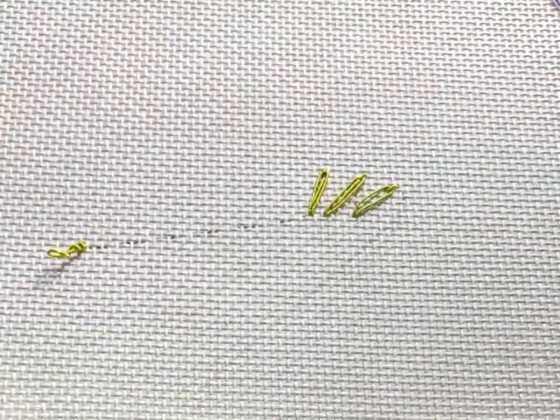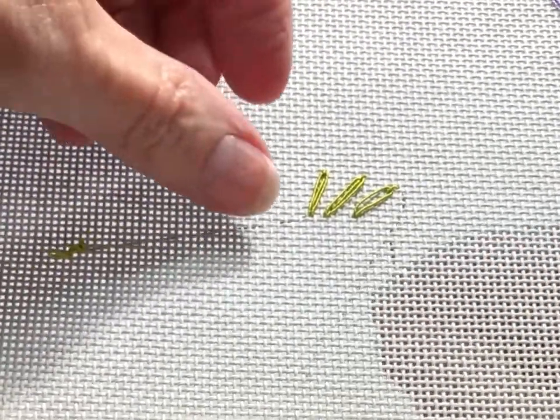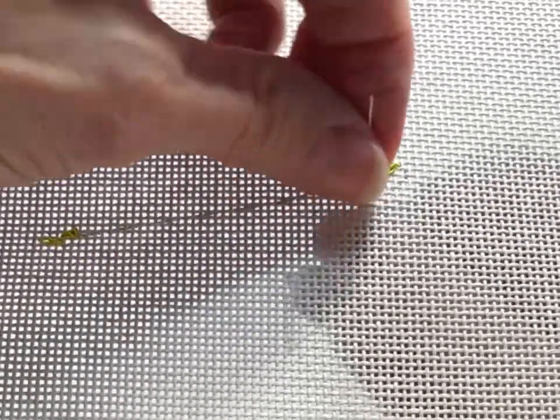These are lazy-daisy loops worked with the silk gimp, and then filled with a straight stitch.